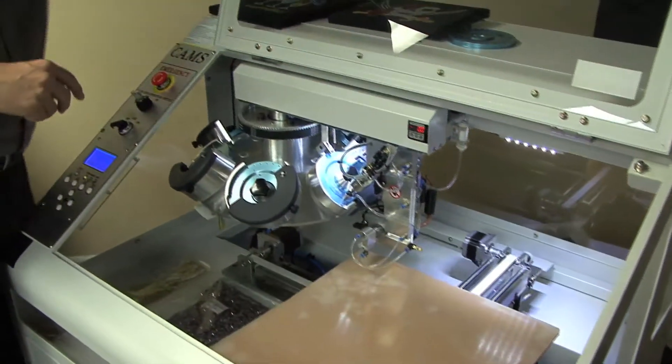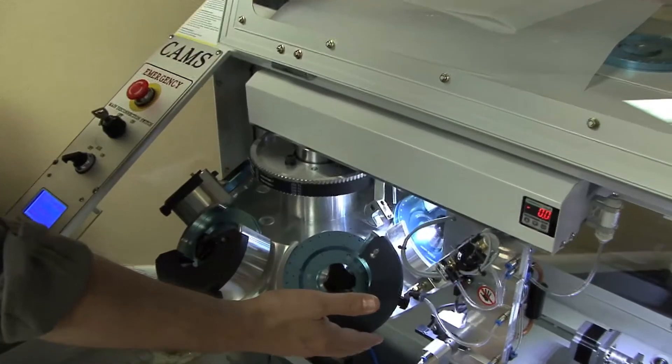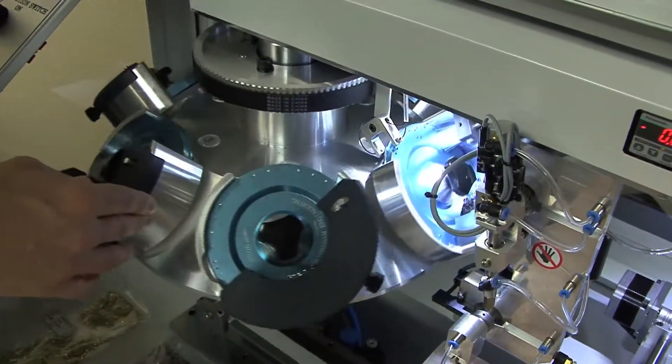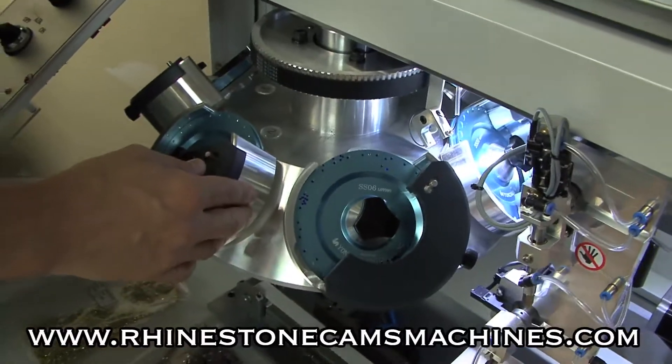The other important thing is of course the fact that you get six hoppers — that's what the 6P means. It is a six-hopper machine, which means I can have six different sizes or colors of rhinestones on any individual design.